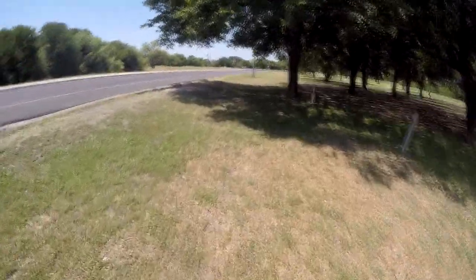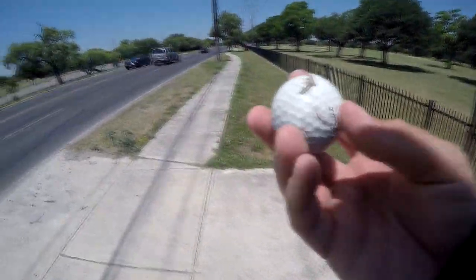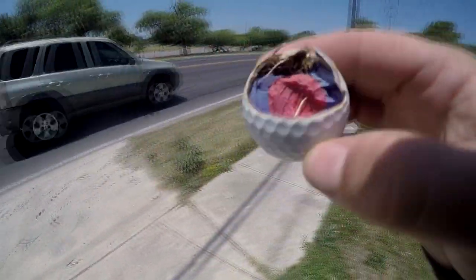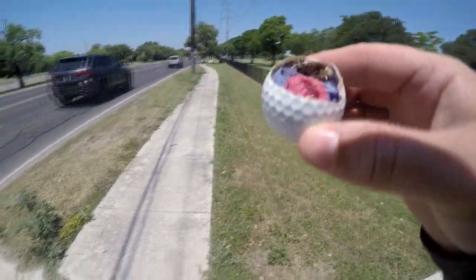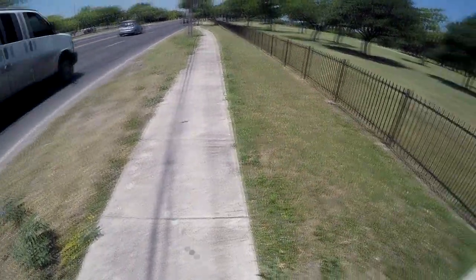Now I've got a long walk back to the truck. If you've ever wondered what the inside of a golf ball looks like — it kind of looks like the Earth's core: got a red center, blue around it, and then the white crust on the outside.